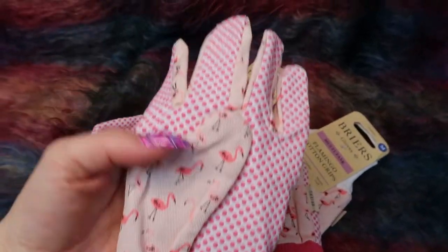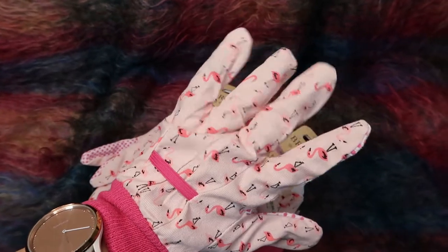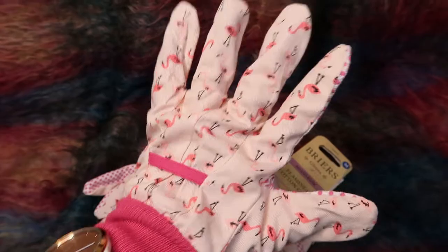Two of the pairs seem to have pink bands and these ones have got white, but the glove part seems to be exactly the same on each. They're Briar in a medium — high grip, comfort fit, stretch cuff. Love these. I have had ones like these before and they're good. I can also garden in them without my hands getting really sweaty — if gloves are too waterproof your hands can get uncomfortable, so yeah I quite like the cotton gloves.